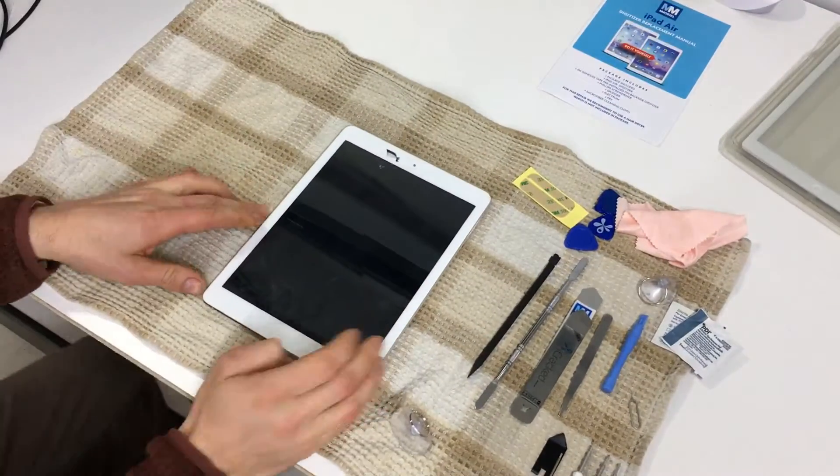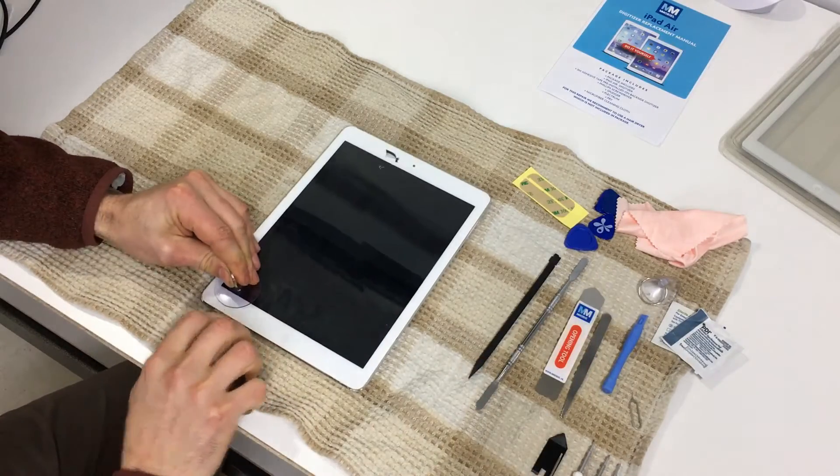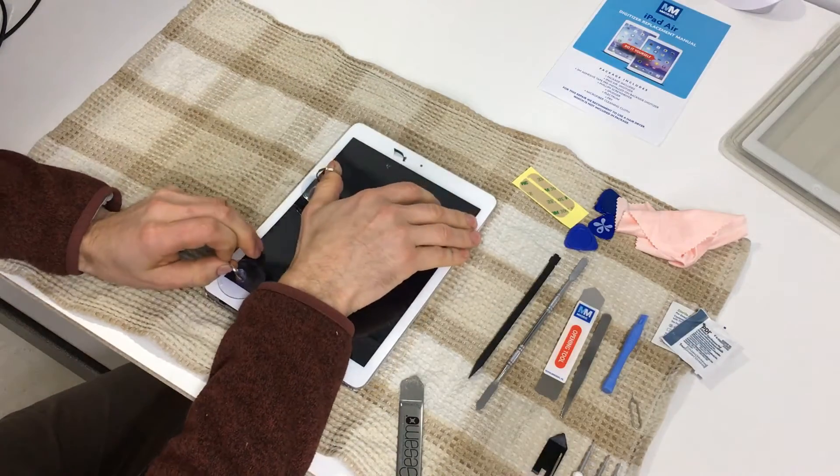Get it to your work area and start doing your thing. There are lots of videos out there about replacing the screen on your device, and this is not meant to be one of them. I just wanted to show you an alternative to using a heat gun every few seconds.